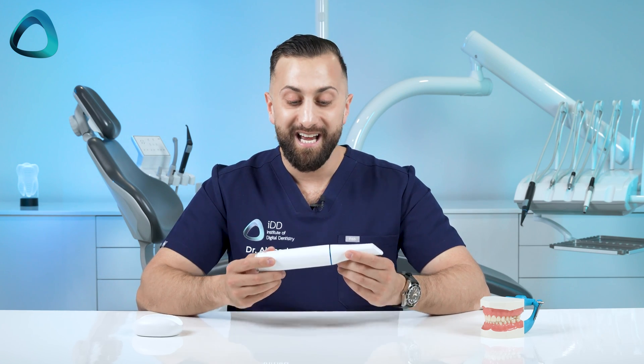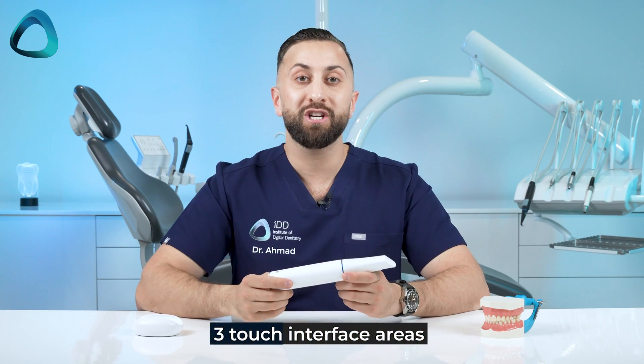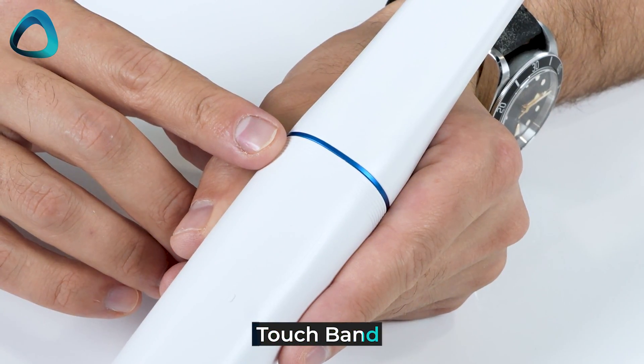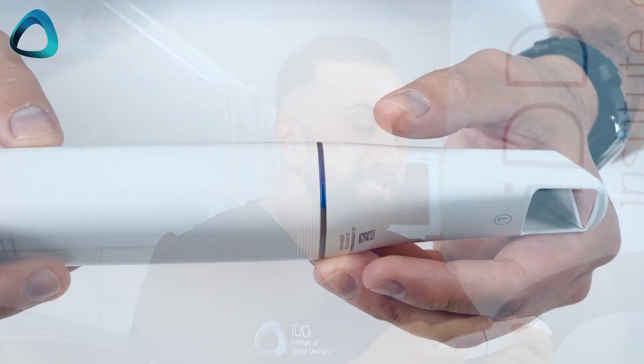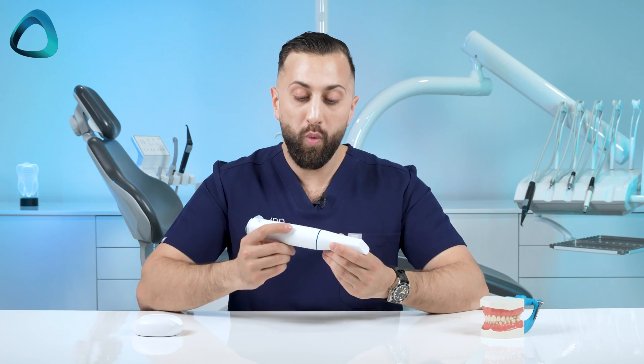You may also notice there are no scanner buttons. Medit have innovated and completely removed any scanning buttons from the i900. Instead, there are three touch interface areas. At the top is the touch band — with one double tap you will start and stop the scanning process. It runs around the entire body of the scanner, so whichever way you hold it, it will be easy to start and stop scanning.